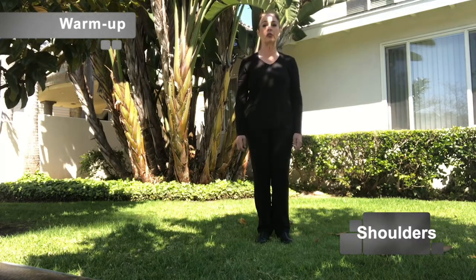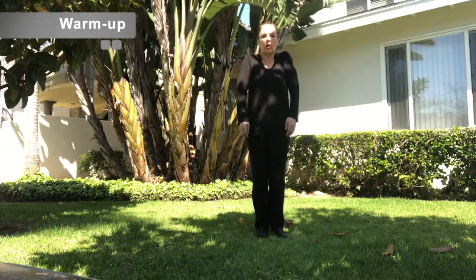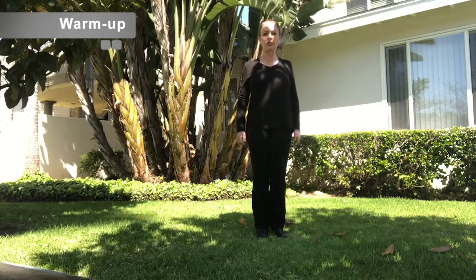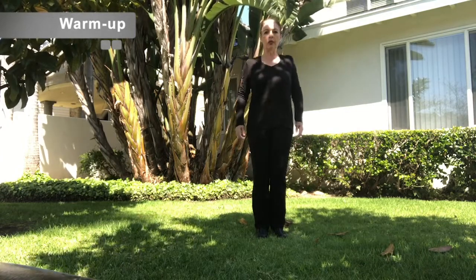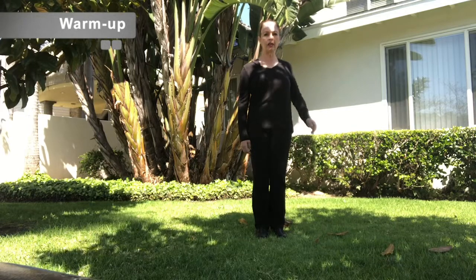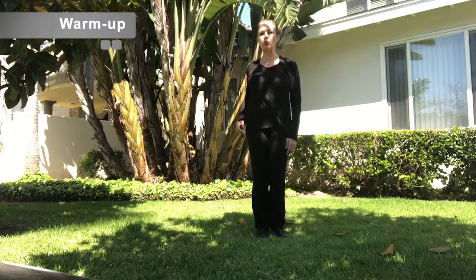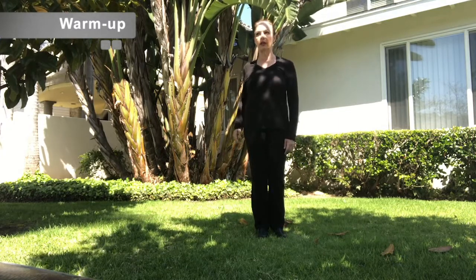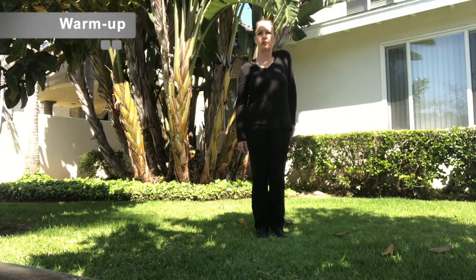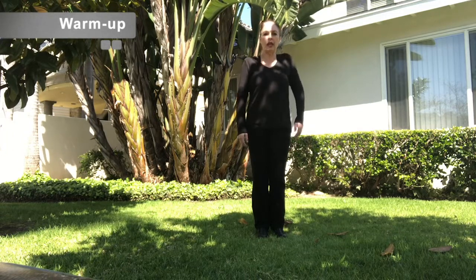Now lift your shoulders. Shoulder rolls — forward, up, and back. Now reverse: back, up, and forward. One at a time: right, then left. Now remember, your arms are moving only because your shoulders are moving. One each way — one front, one back.